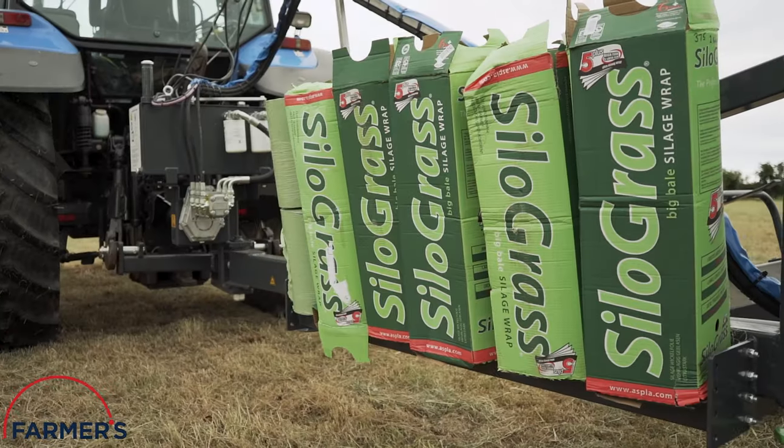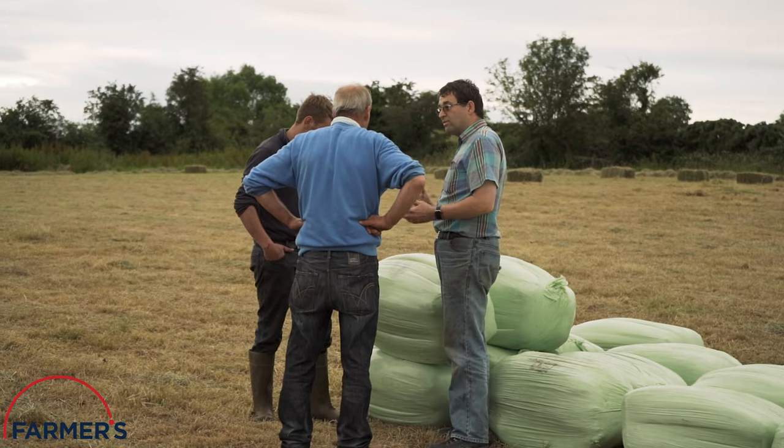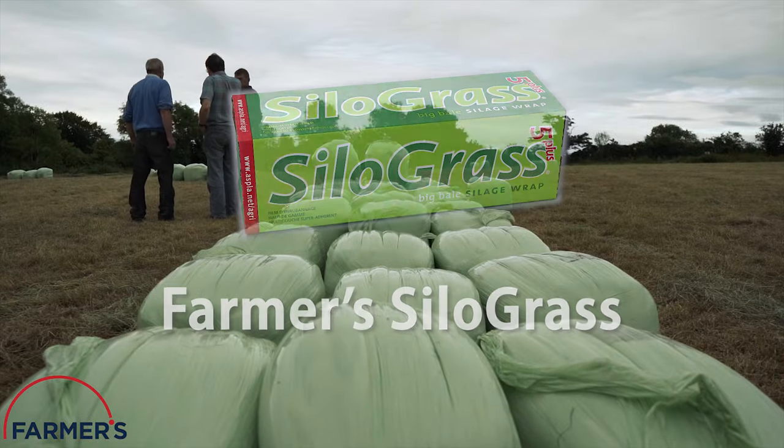Today we're joining the bale baron Paul Trimble on the job for a very special bale wrapping with Farmers Silo Grass.